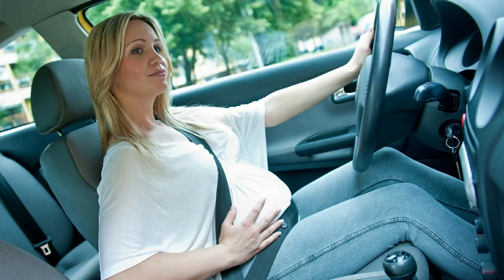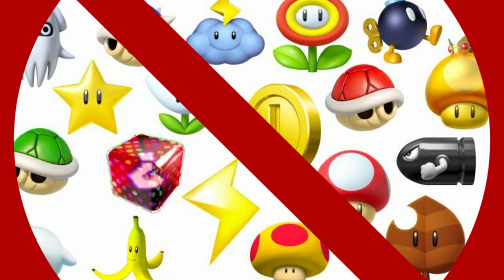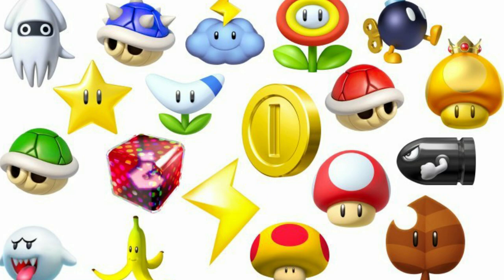Imagine how fun it would be if Mario Kart was in real life. Unfortunately, it's not real, guys. Right? Anyways, I thought to myself how I could turn Mario Kart into real life. Now, the most obvious answer was to literally just drive a car. Like normal. But that's no fun — that's like playing Mario Kart with no items. So I added items.